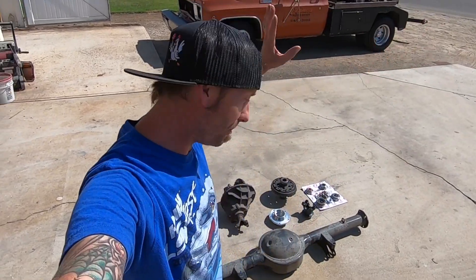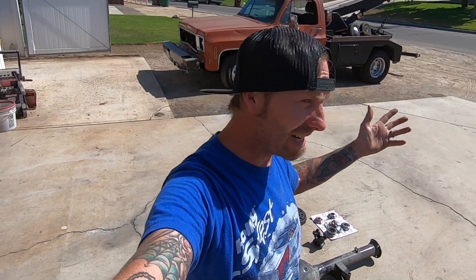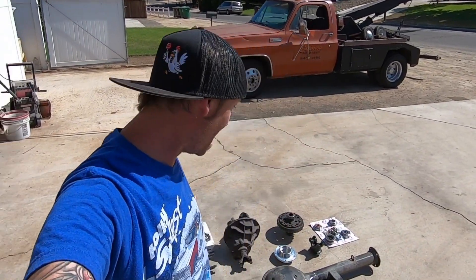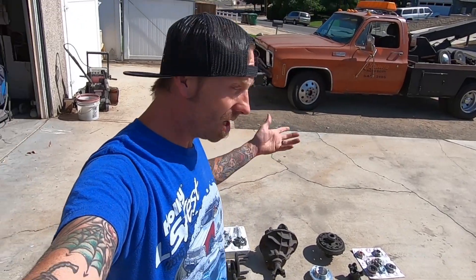So what we have behind us are all the pieces and parts necessary, hopefully, to cut this 9-inch down and stuff it under my car. And that should give me a stronger rear end so we can leave on that trans brake that we just put in the Power Glide, which I'm excited about. We'll kind of go over this stuff real quick, and I can also let you guys know what it cost me and where I bought it from because I have the paperwork over there in the box.